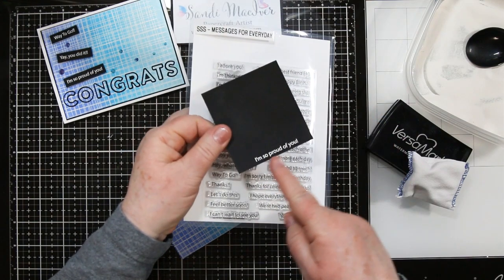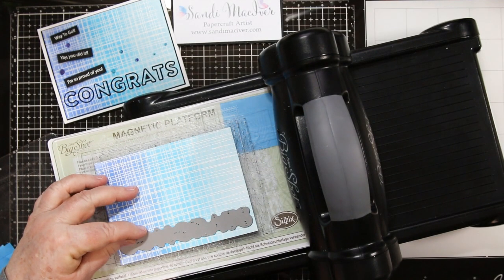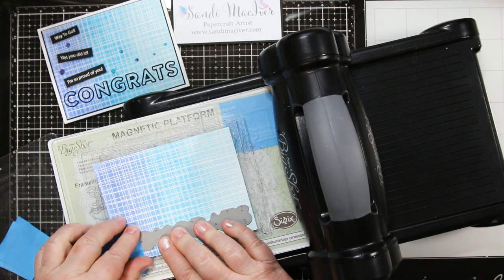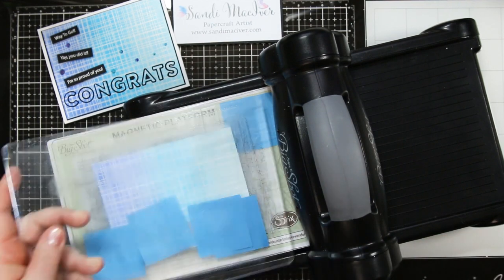I'm using the Messages for Everyday stamps for my small sentiments and I white embossed them also onto black cardstock. I'm placing the Outline Congrats die at the bottom of my art piece and I'm going to hold it down with some post-it notes — you can also use purple tape — and I'm going to run this through my die cutting machine.